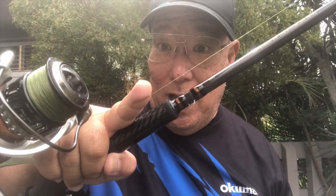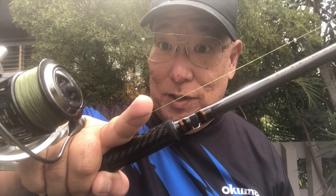With my luck I'm probably going to get a braid cut after saying all this, but that's what I do — I don't make a notch, I do it this way across the fattest part of my finger.